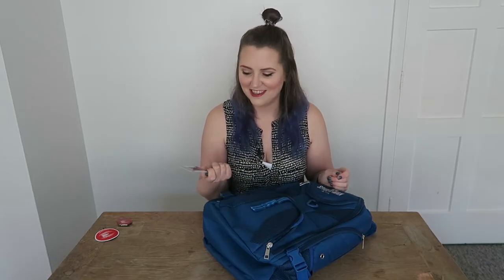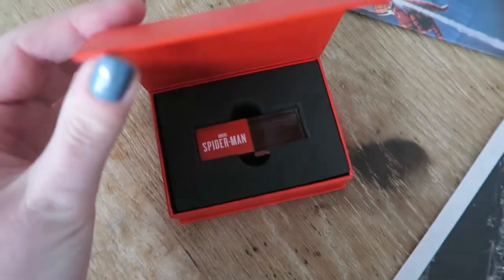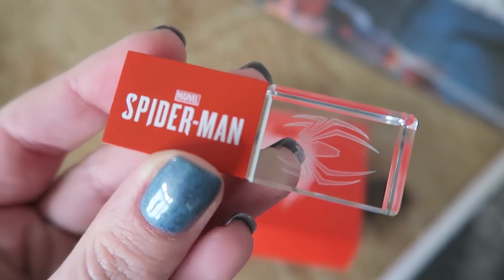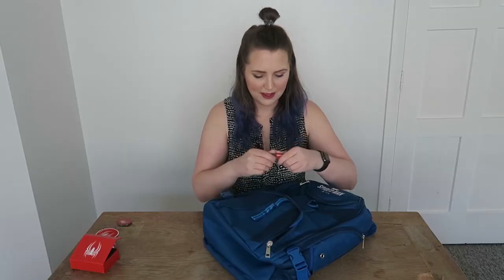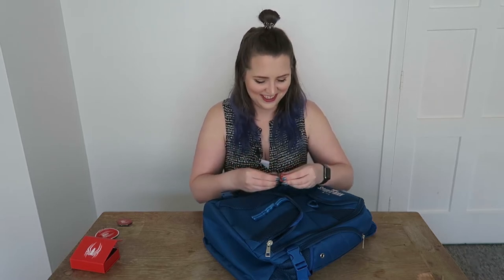And Peter Parker's press pass — so it's his Daily Bugle press card. Very appropriate for a media kit obviously. There's also a box in here, quite a weighty box. It's like one of those magnetized front clippy ones with a spider logo on the top. Opening it up — I think it's a USB. It's like a clear glass USB with an etched spider inside and Marvel's Spider-Man on the top. I don't want to break it. It's a USB! I'll plug it into the computer and have a look later. If there's something exciting on there I will mention it in the comments below.